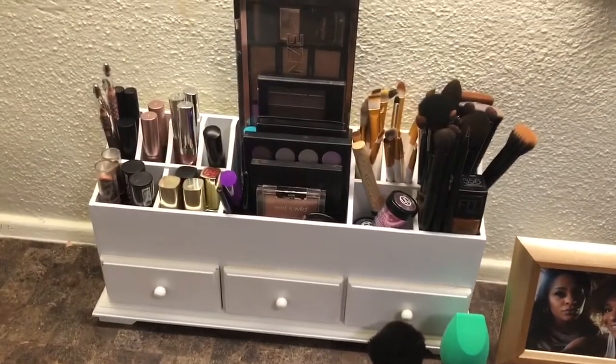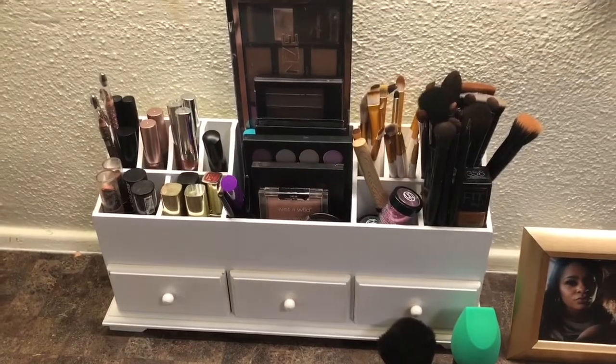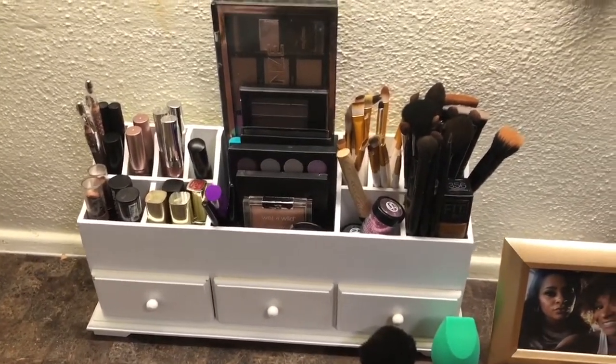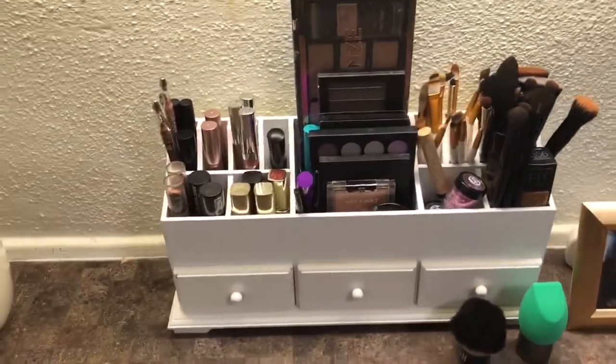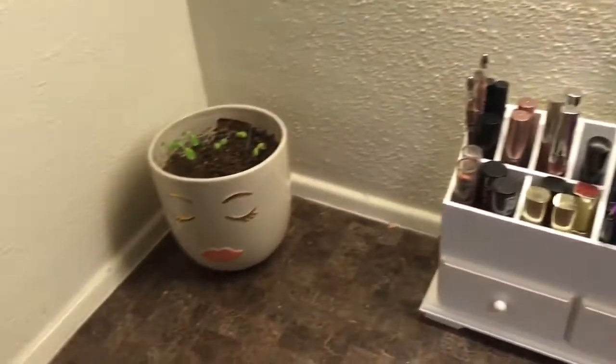Right here I have this makeup organizer — this is where I like to keep a lot of my makeup that I mainly use. I got this organizer from a friend as a Christmas gift and I love it so much y'all, it's so cute and so unique. I wish I knew where they got it from, but it was a gift.